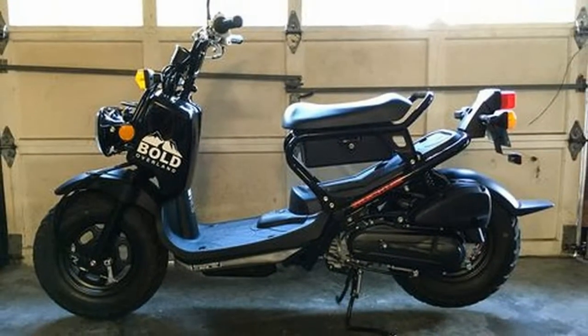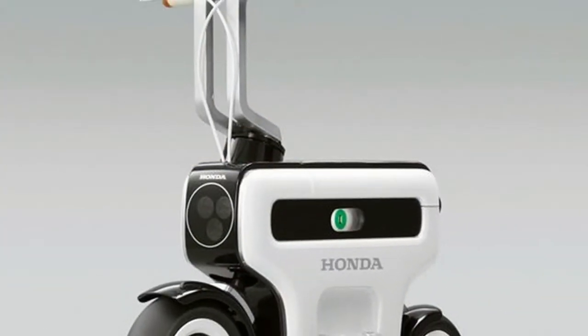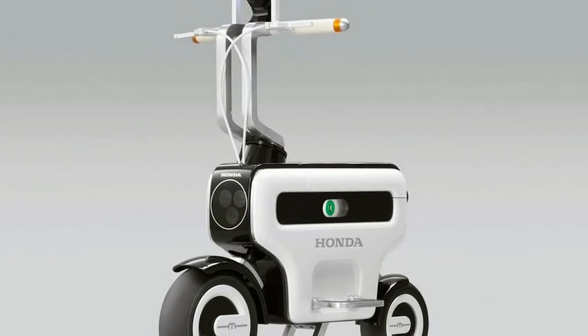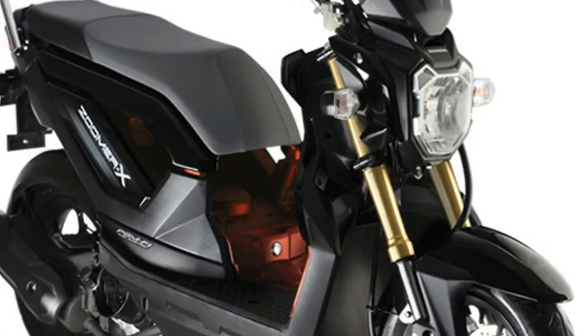For storage, it has plenty of places to bungee what you want to carry, or you can hit the aftermarket for panels to enclose the space under the seat. This stripped-down naked styling, fatty fat tires, and dual headlights make the Ruckus look like it's ready for anything.